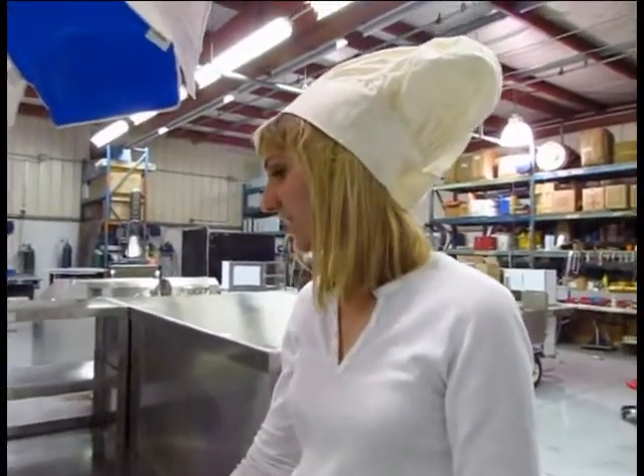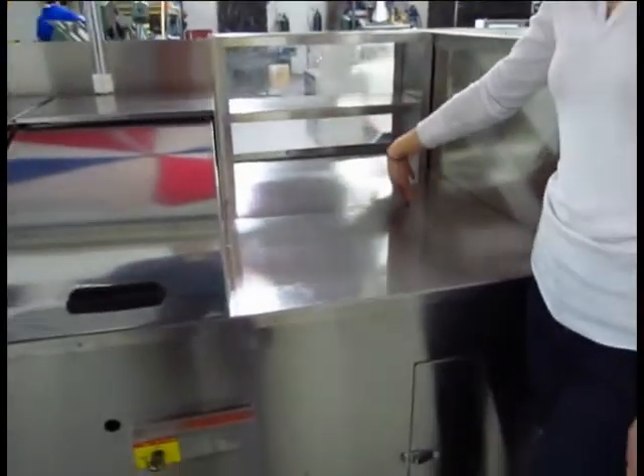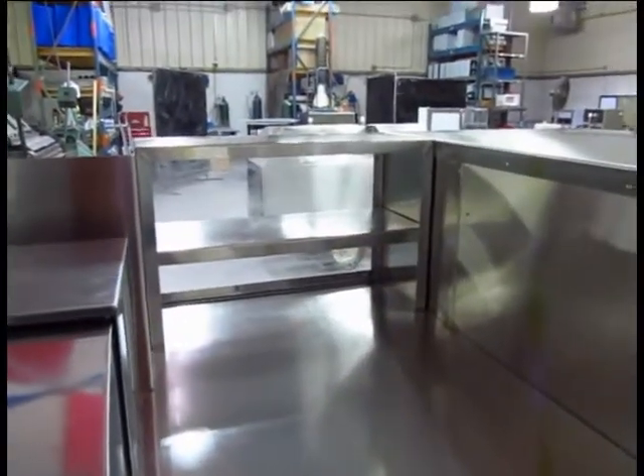The California cart is built entirely out of stainless steel. You've got lots of counter space for whatever you need it for, and you can put your drinks on display here, straws, anything like that.